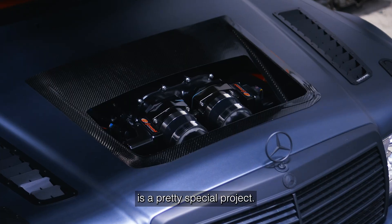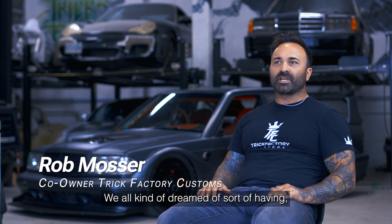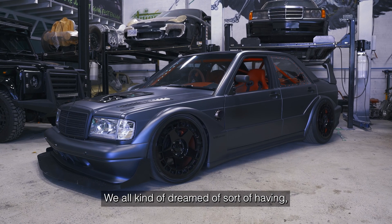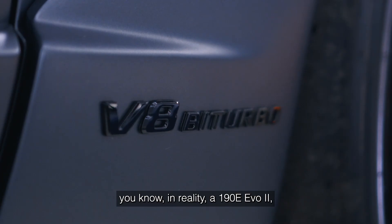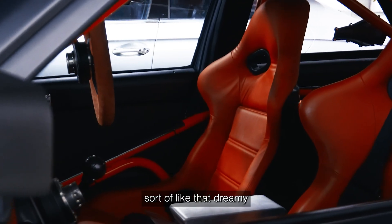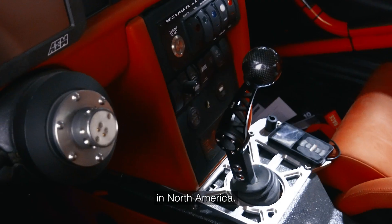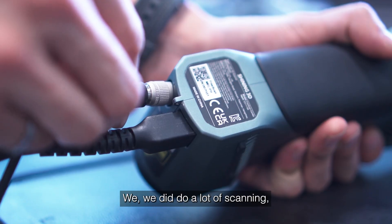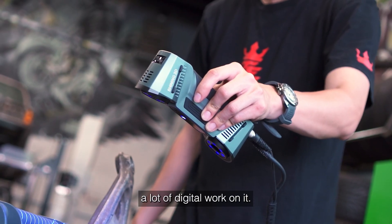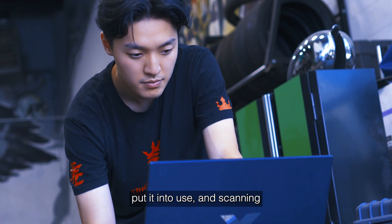The Evil Evo is a pretty special project. We all kind of dreamed of having, in reality, a 190E Evo 2 — that dreamy sort of thing you would never see over here in North America. So we decided to make it on our own. We did do a lot of scanning and a lot of digital work on it — we'll scan a part, design it, and put it to use.